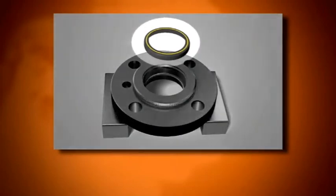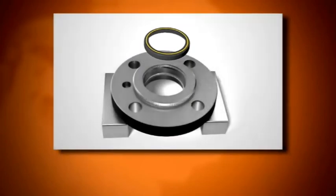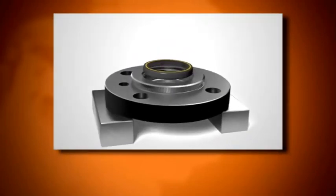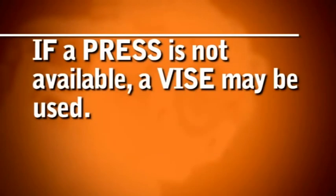Place the cover face down on a clean work surface. The seal with the gold spring is the oil seal. Lightly coat the outside diameter of the seal with oil. Make sure the lip of the seal and the gold spring faces up. Install the input seal using an arbor press and an appropriate sized seal driver. If a press is not available, a vise may be used.